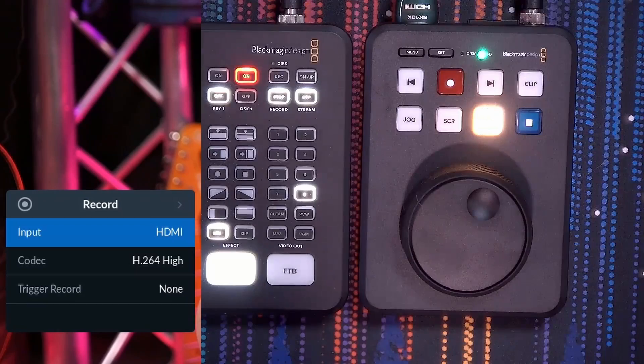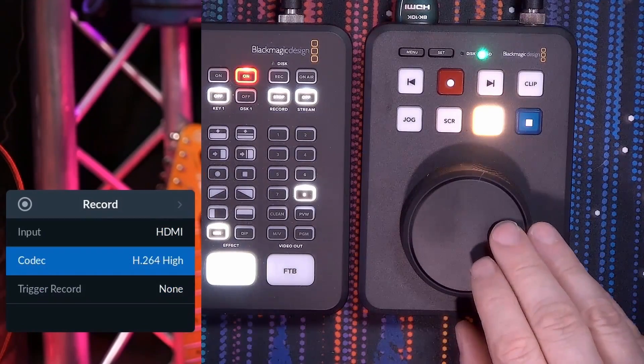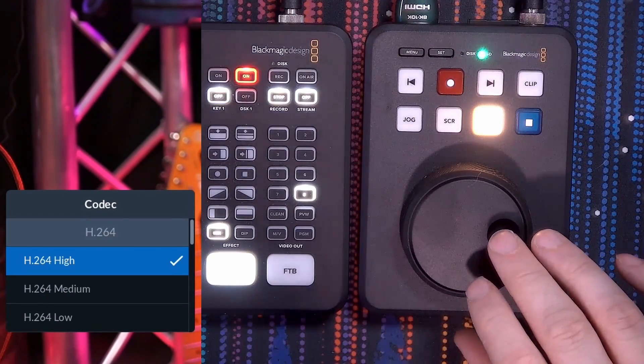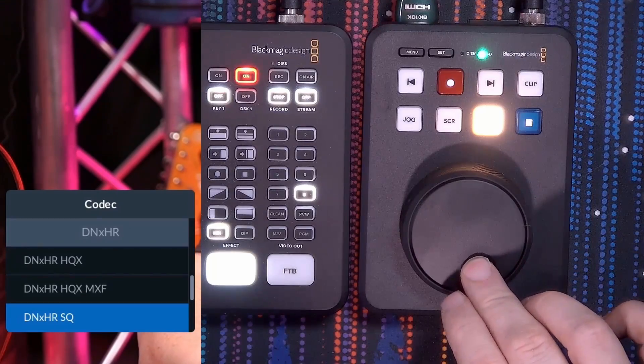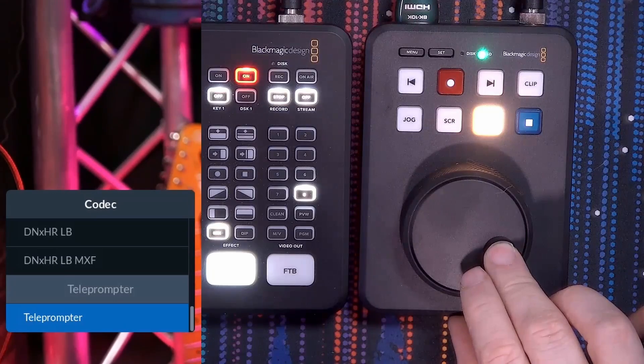Let's start with the first one, which is the record menu structure. To enter it, you hit set on the device, then navigate down to, for example, codec and press set. Here you'll see all of the codecs available: H.264 codecs, ProRes codecs, digital negative codecs, and quite a few others. The last option is the teleprompter — that is a separate video.